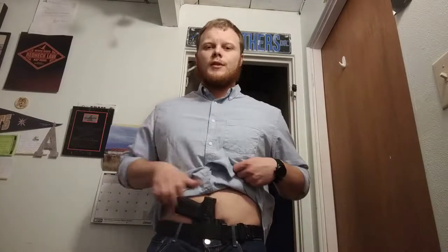I've been carrying a gun since June of 2018 and right now it's January of 2019. For basically the first five months of carrying, I carried in a Bravo Concealment 2.0 Torsion holster, and this is what it looks like inside the waistband.